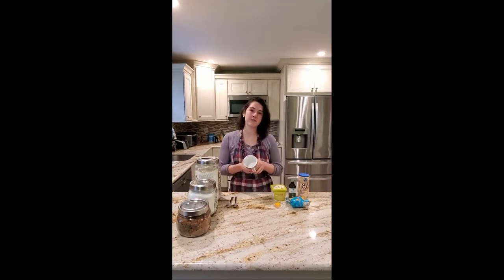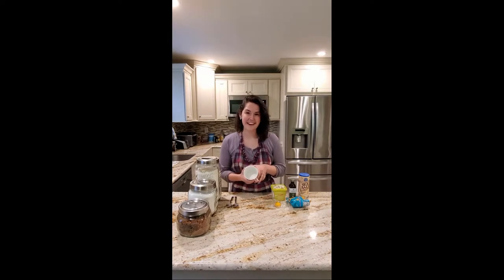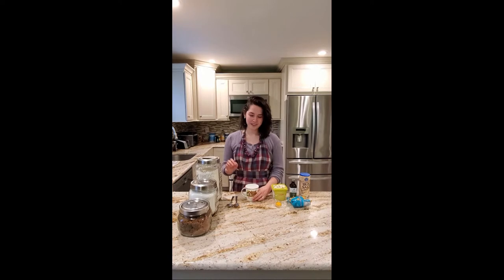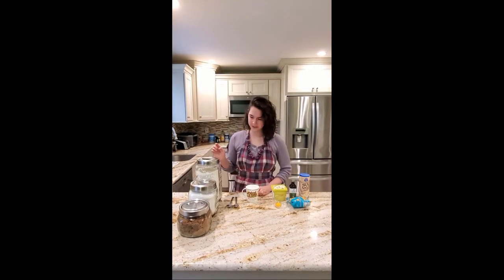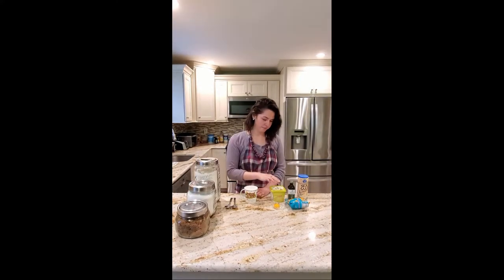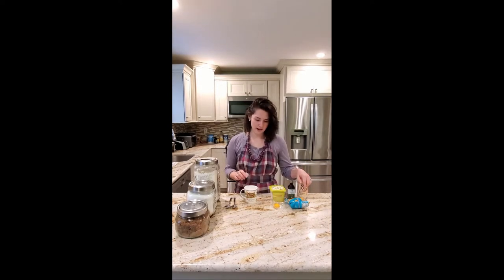The pro to this is that you don't have a batch of 12 cookies to eat all at once — you just have one. The con would be that this is so easy to make that you can make it whenever you want. The ingredients are just flour, sugar, brown sugar, butter, egg yolk, vanilla, salt, and chocolate chips.